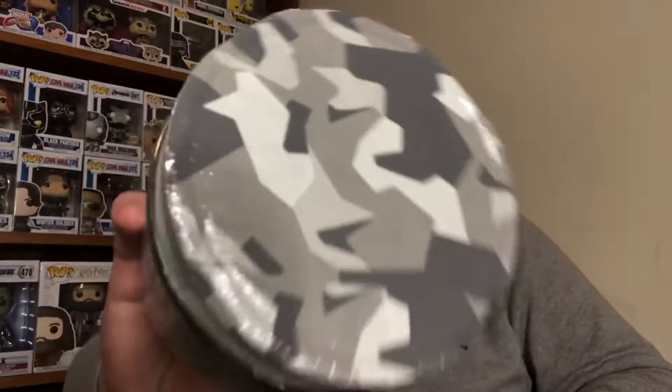Look at that detail. Even in the plastic in the top of the tub, you've got a camo pattern. That's the sort of thing I like to see from a company.